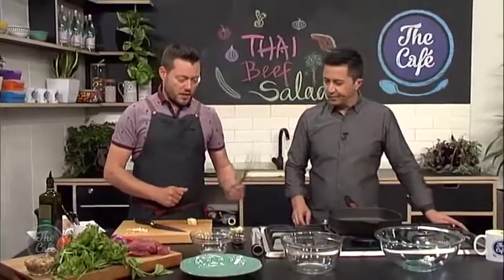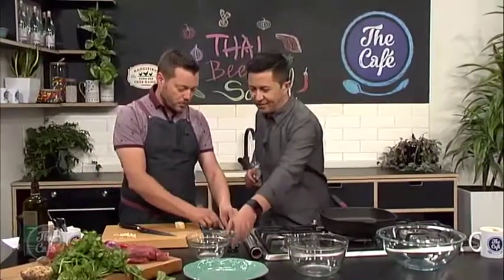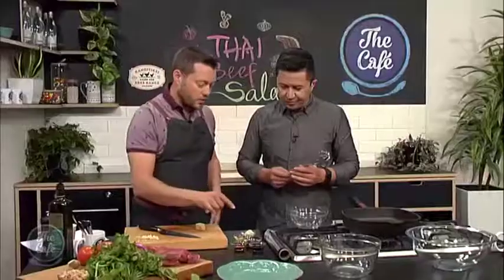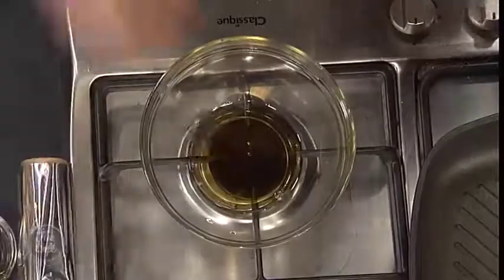Okay, let's get cracking. First of all, the dressing. So we've got an array of ingredients here — we've got lime juice, we've got some rock sugar, we've got some sesame oil, fish sauce and soy sauce. So that can all go in there, and then keep mixing it around until the sugar is dissolved.